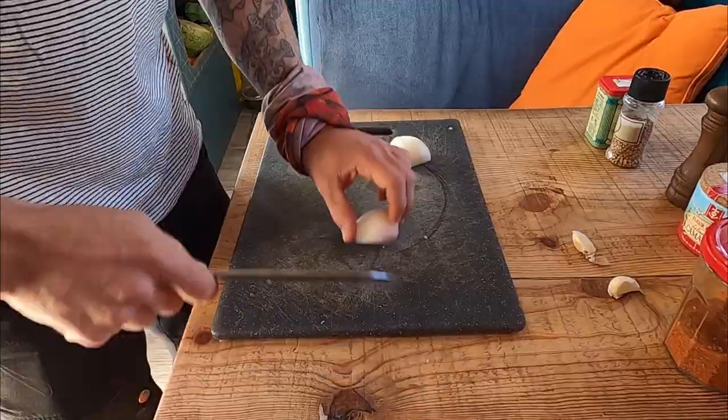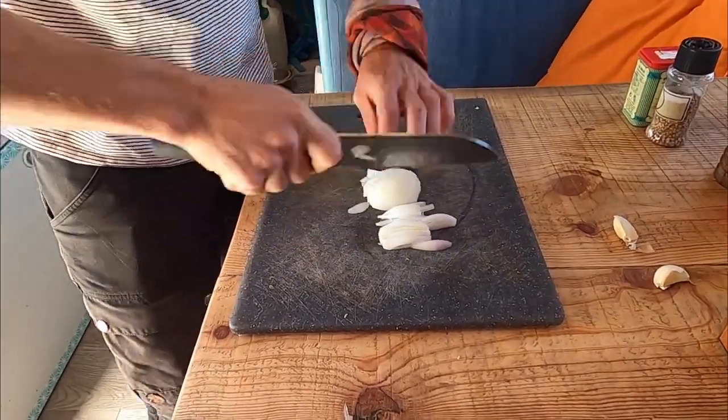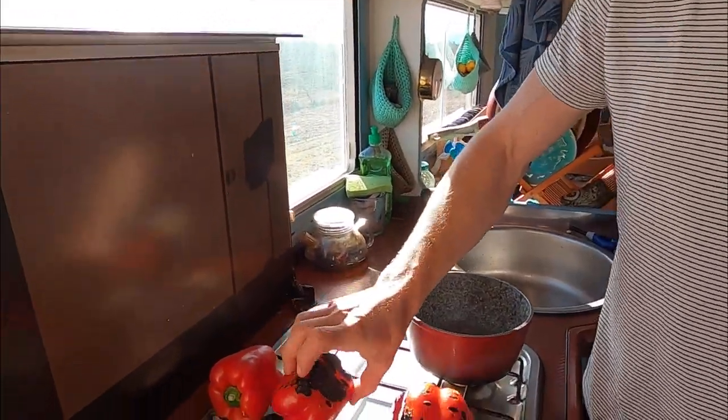Okay so we're gonna chop our onion — just chop it fine enough. Meanwhile we can turn our pepper over.